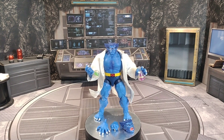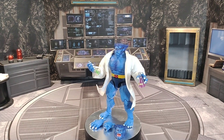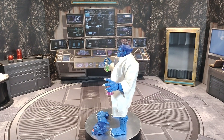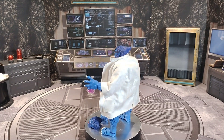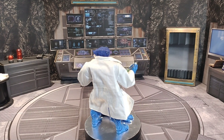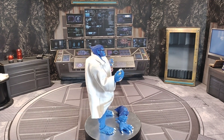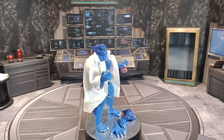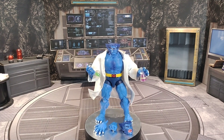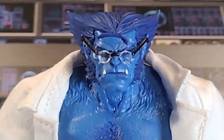So let's get a slow motion of Beast. Here we go, hitting you with the slow motion. This jacket — I actually had a jacket for the other Beast that I had, I'll show you later, but I misplaced it. I don't know where I put that jacket, but yeah, he looks good. Let's get a closer look at him.